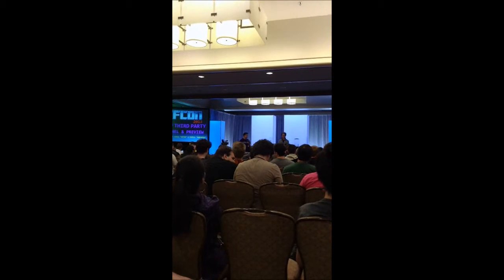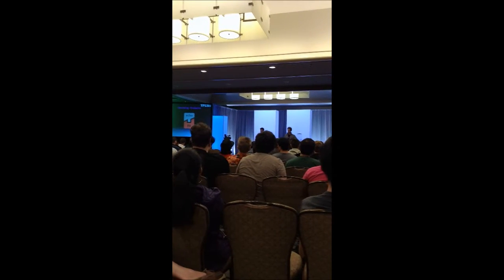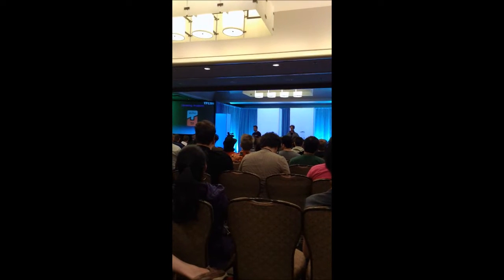This is Daniel, and we're going to get right into this. We're going to show you guys some new stuff right up front from right here.